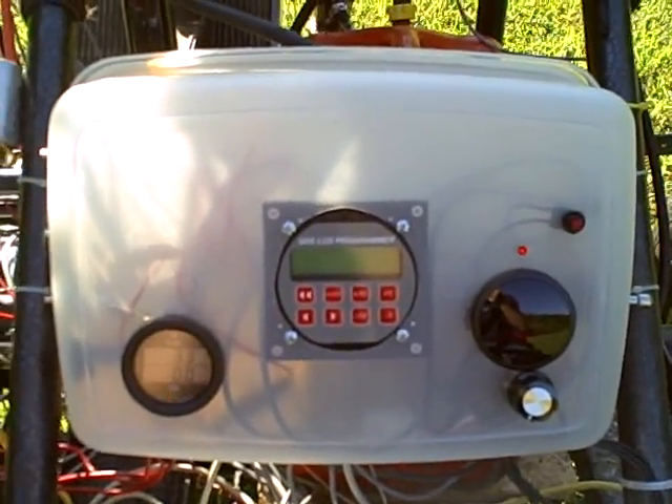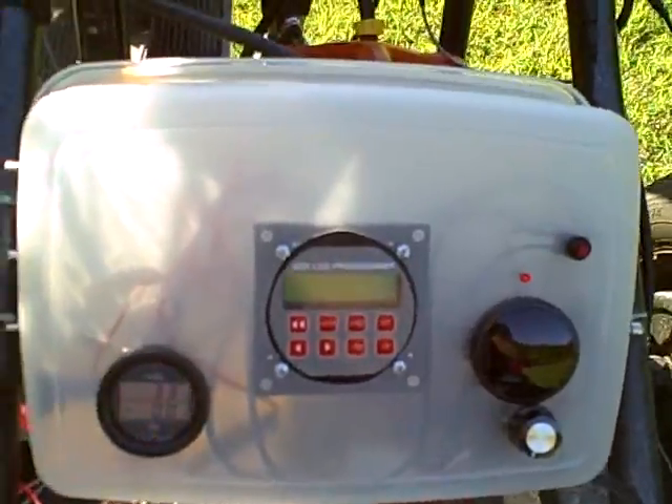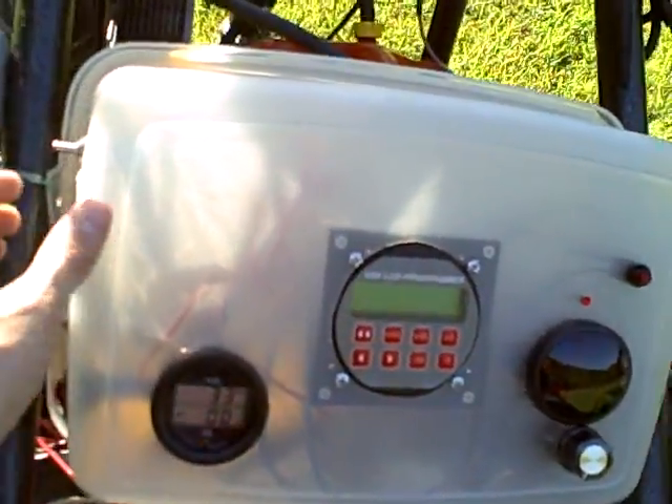This is going to be a cold start on the Suzuki G10. We'll start by turning the ECU on.